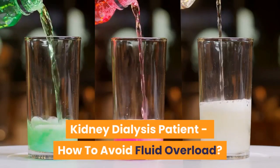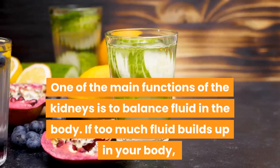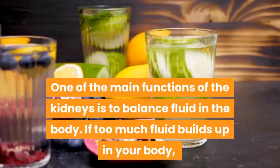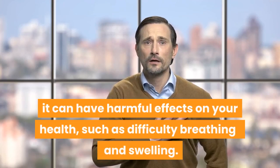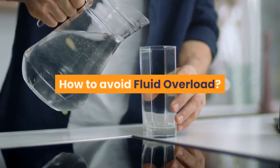Kidney dialysis patient: how to avoid fluid overload. One of the main functions of the kidneys is to balance fluid in the body. If too much fluid builds up in your body, it can have harmful effects on your health, such as difficulty breathing and swelling.